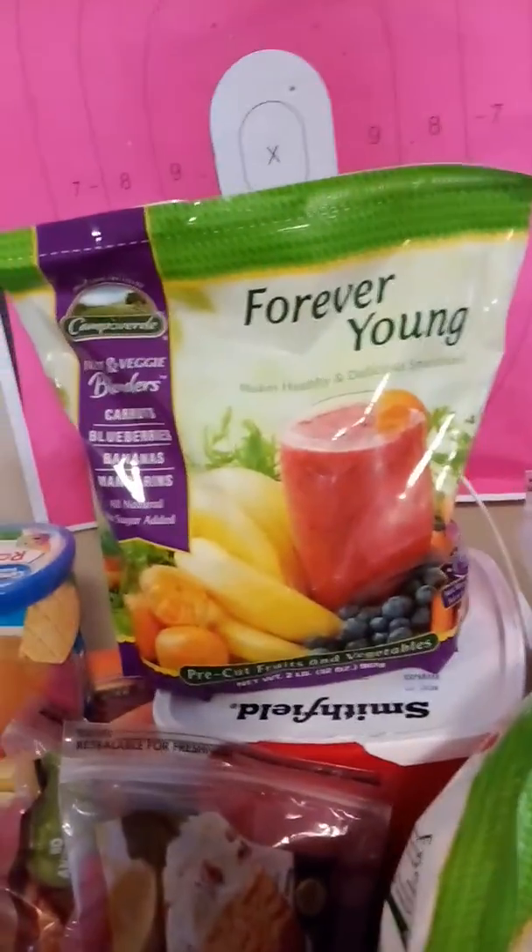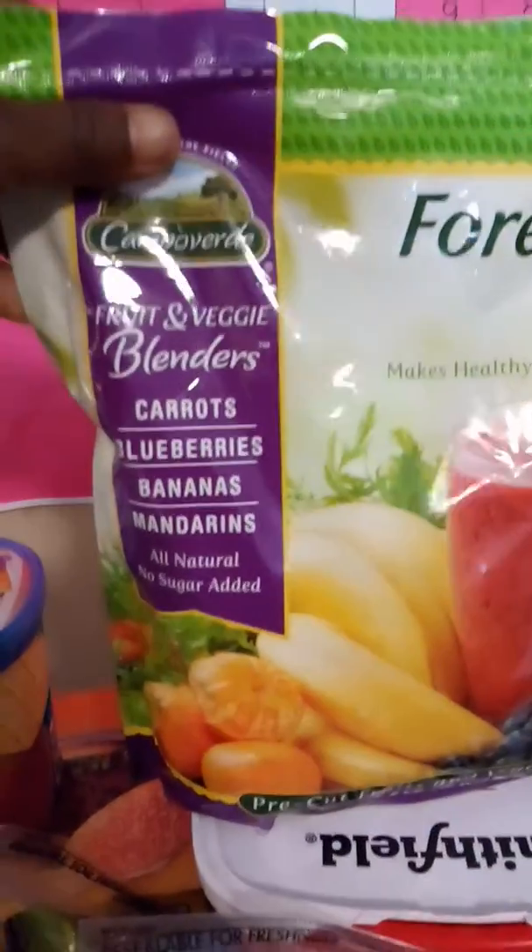I also have some Forever Young juice blenders. This is fruit and veggie blenders — carrot, blueberries, bananas, and mandarins. And I have one here.